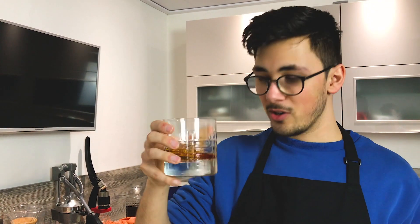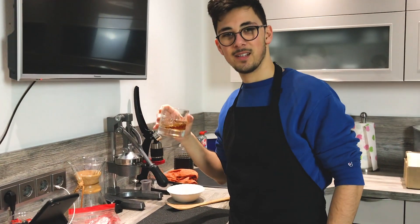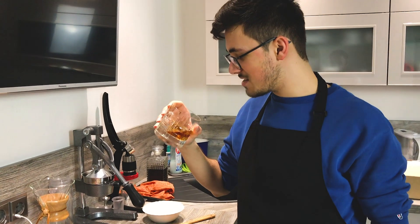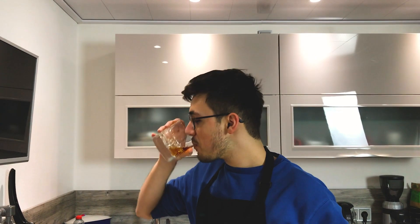By the way, this is a really great coffee rum. We're having it on the rocks today. Very nice. It tastes like you're drinking a milky coffee. Where is it from? Miami, I think.